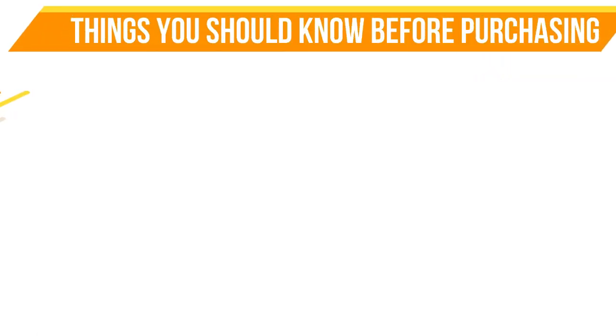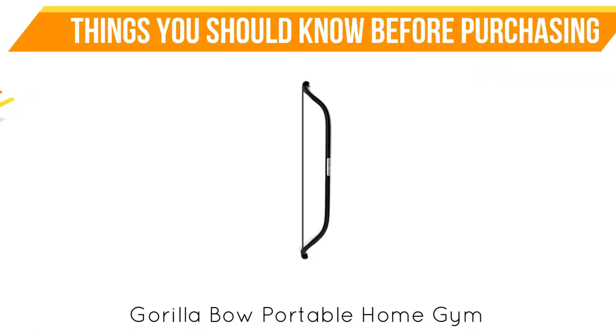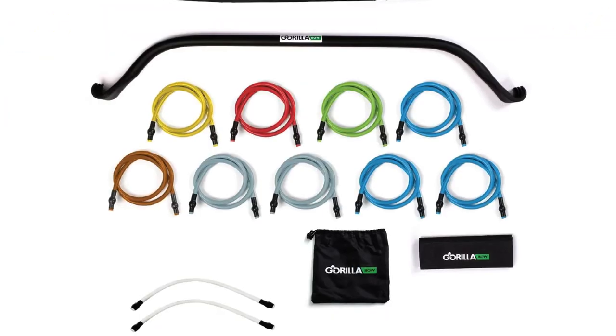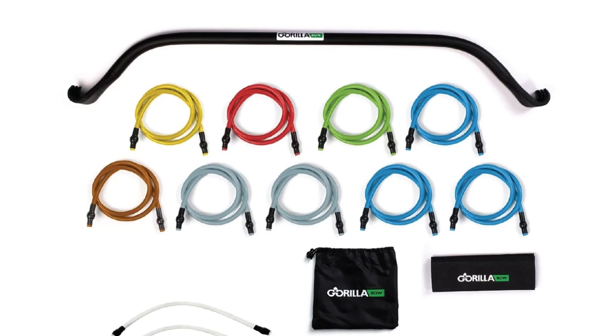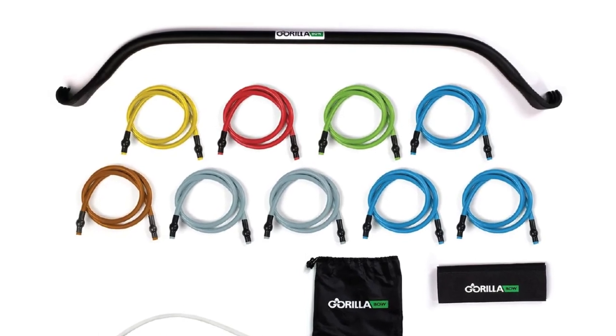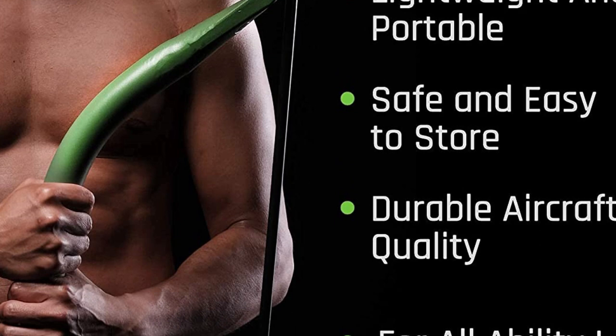Things you should know before purchasing the Gorilla Bow Portable Home Gym. The Gorilla Bow Portable Home Gym's material makes it stand out. This is the feature that impressed me, since it is made with aircraft aluminum and resistance bands that are very durable. In addition, it is made with a thick, durable bar that is lightweight.